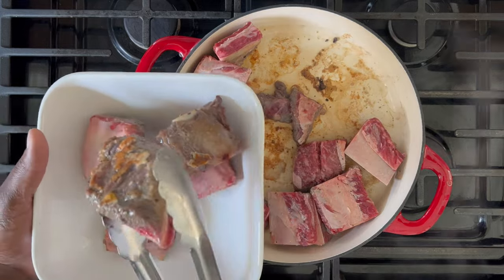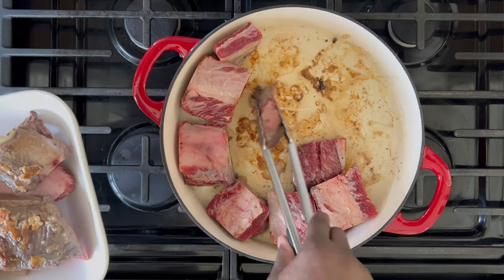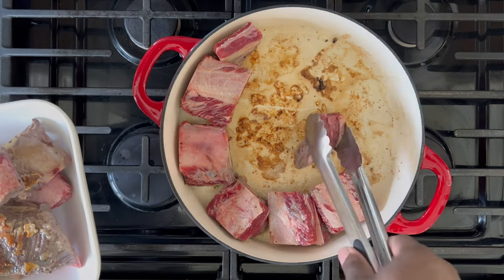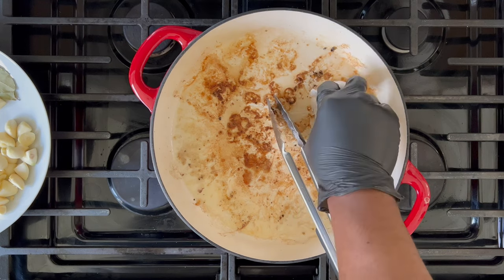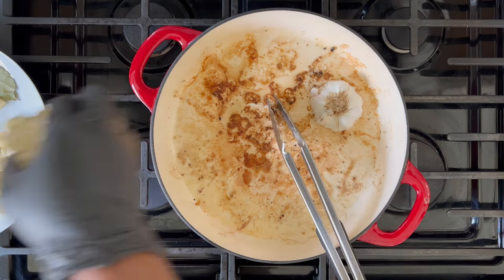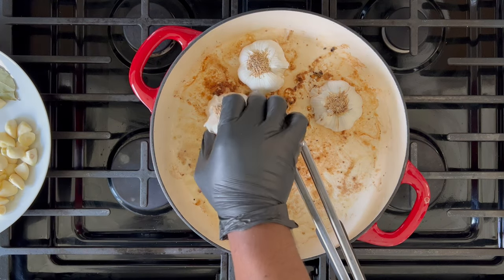You'll notice there's some caramelization on the bottom of the pan — that's really good. That's called fond. You've probably heard that before, but there's a lot of flavor trapped in the bottom of that pan that we're going to use to our benefit. One thing that I like to do before deglazing the pan is toasting my garlic on that caramelization at the bottom of the pan.